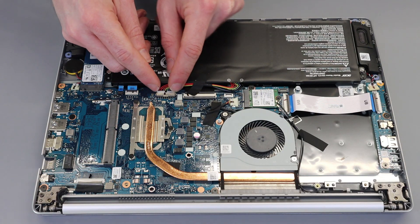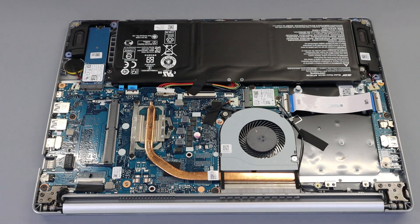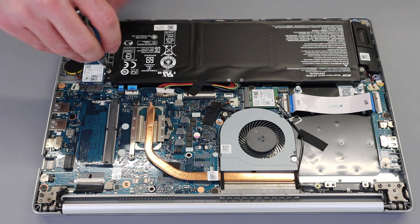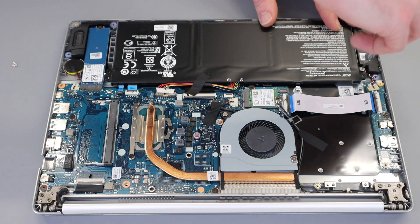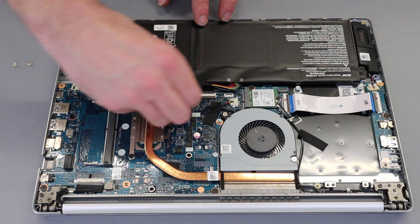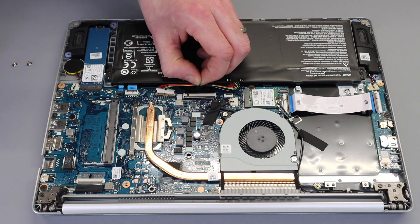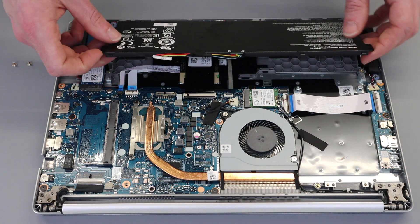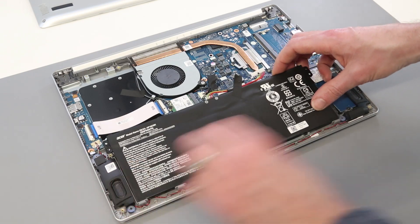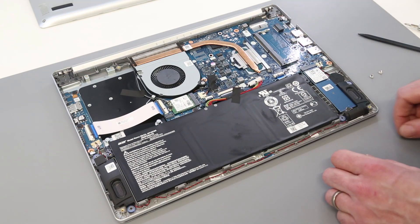With the base removed, the first thing we want to do is reach in and pull on the edges of the battery connector to disconnect the battery. To replace the battery, remove the two screws on either side. This battery is an AP18C8K type, which is Acer branded. Pull up the piece of tape securing the battery connector, then lift the battery out. To replace it, slot it in under the feet, press it down, replace the tape, and refit the two screws.